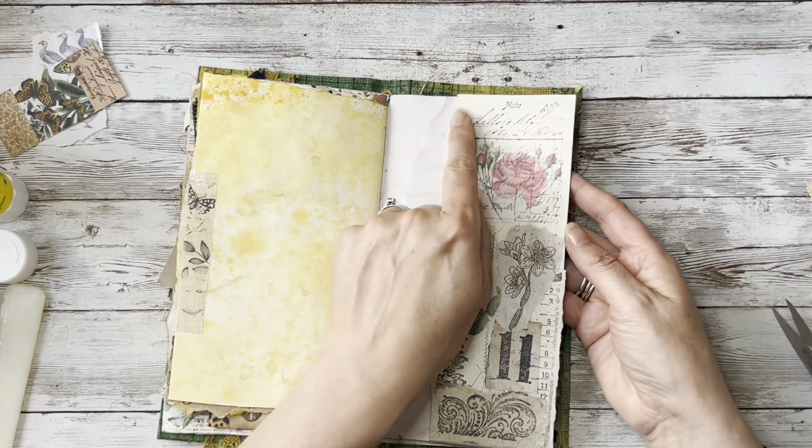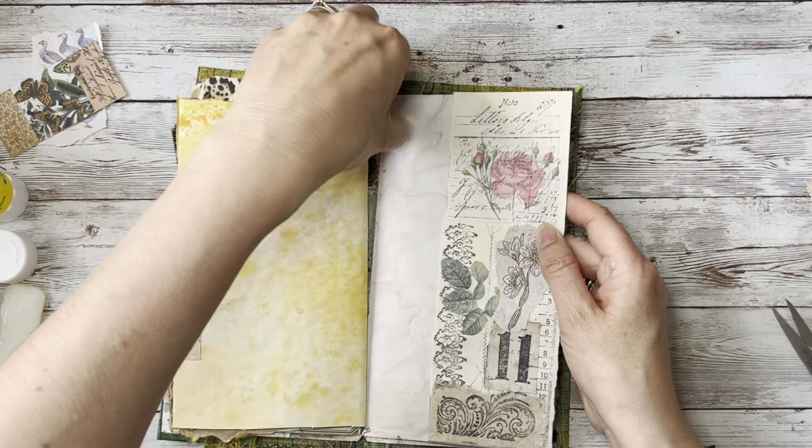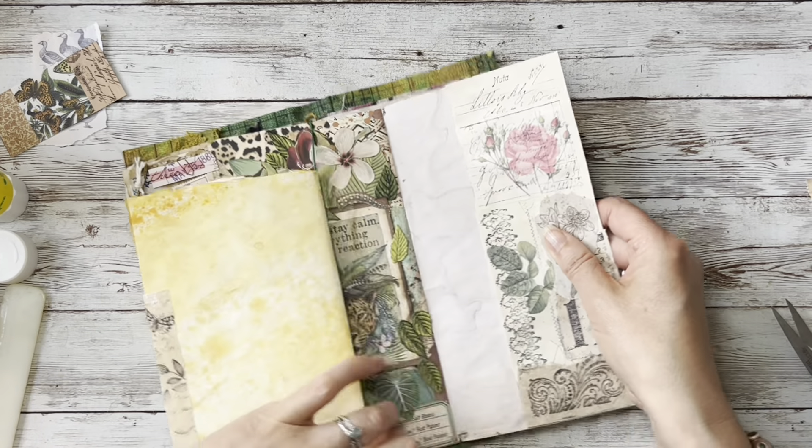Now because I've put this page in there I could go and sew around that. I think that might look nice so I'm just going to do that.